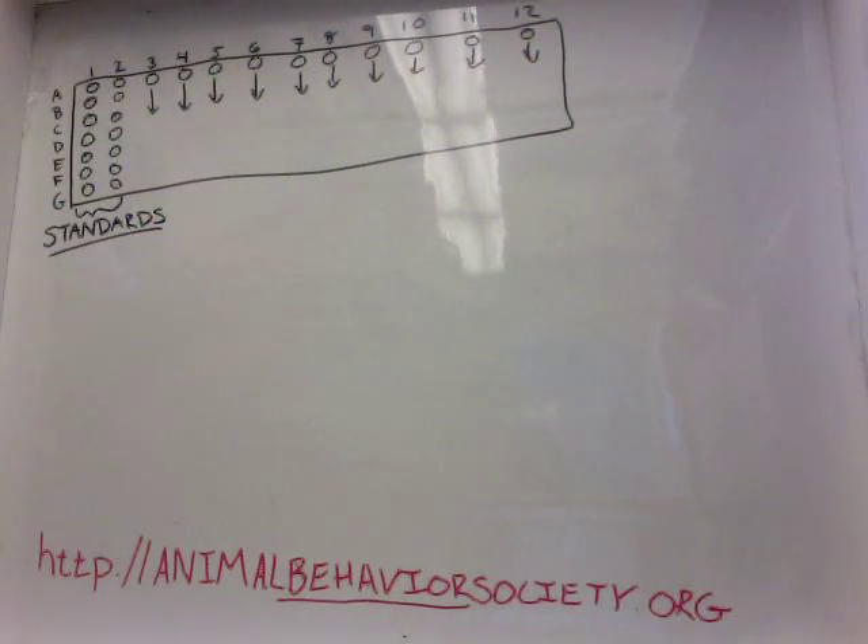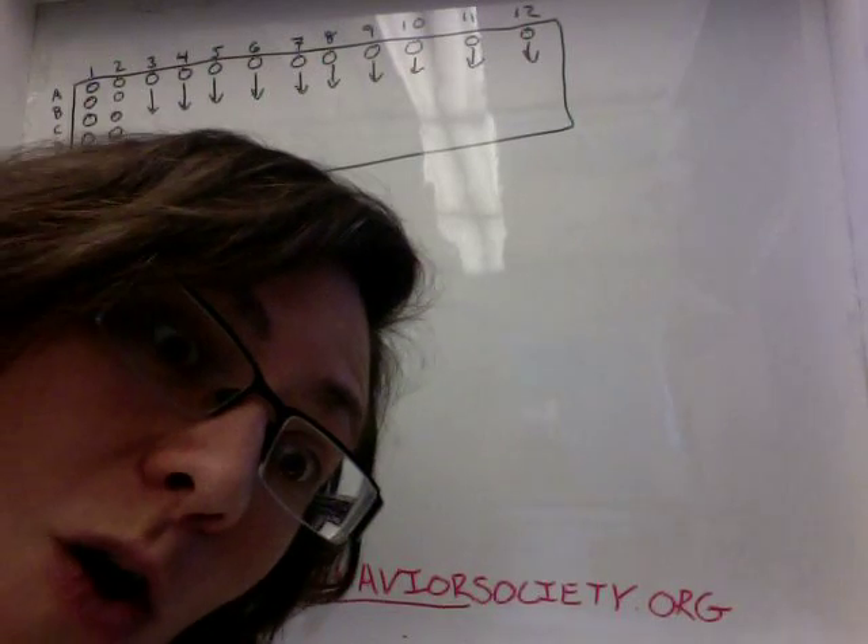Hello! So sorry that I've been away for a while. I've been doing science-y stuff like writing grants and doing experiments and analyzing data. Awesome stuff.